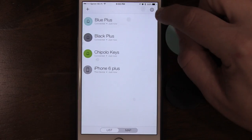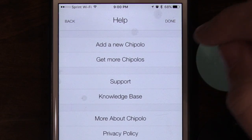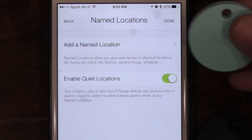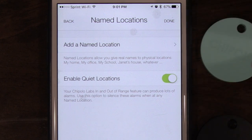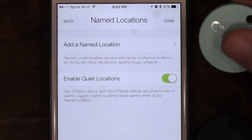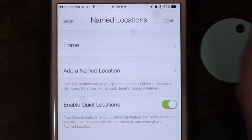Quickly running through the app settings: you can change your name, password, and email. Under help options, there's support if you're having trouble. 'Named Locations' is an important feature — you can tether your Chipolo to your phone so alarms go off when disconnected. To avoid false alarms at home or work, you can name a location and enable the quiet locations icon. I'm adding 'Home' right now.